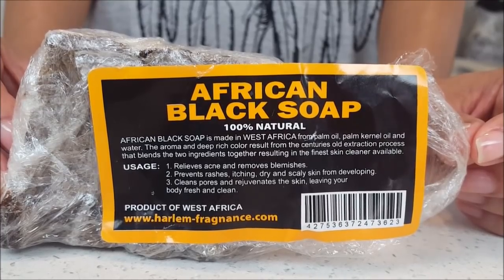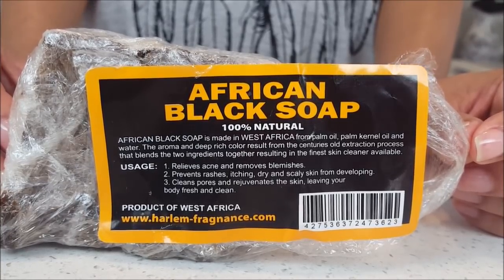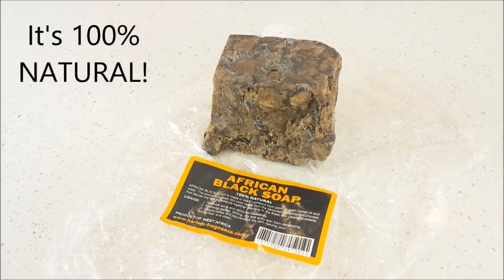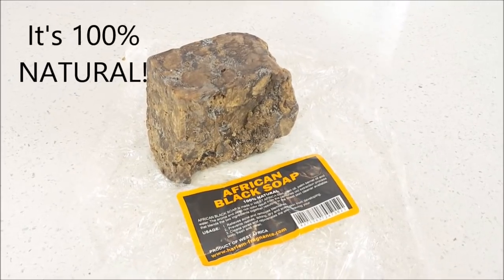You can buy African black soap at your local African store or you can order it online — just make sure it says African black soap or raw African black soap. There are many benefits to African black soap: it can help with skin issues like acne, eczema, oily skin, and it can also help with fine lines, wrinkles, and dark spots.